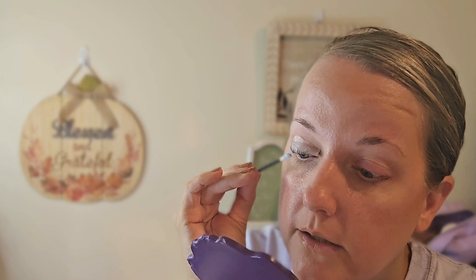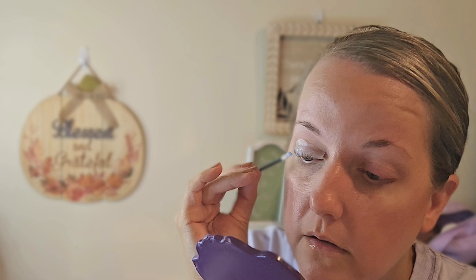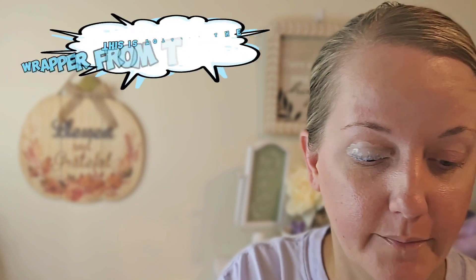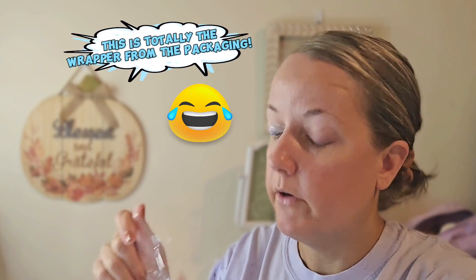Now we're moving on to the fixing lotion. Apply fixing lotion to the middle section of your lashes, cover them with cling film, and leave it on for an additional 10 to 12 minutes. I'm going to do the same thing and try to avoid the tips of my lashes.